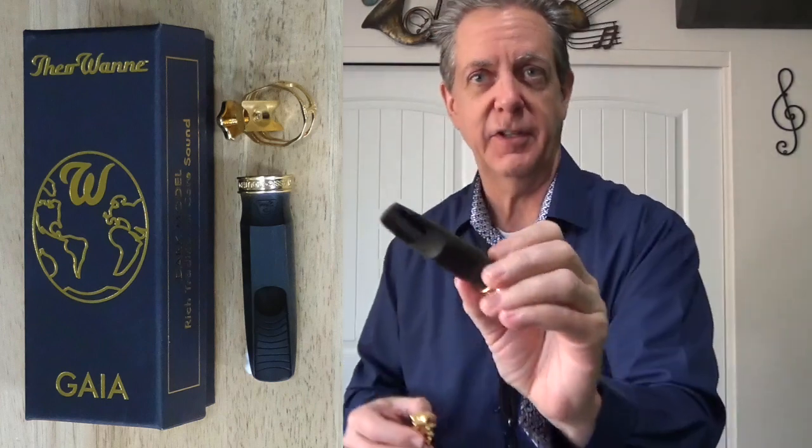You can watch a video on how I installed a baffle in this piece. And then just to give you kind of a reference point, since you're listening to a camera mic today, we're also going to include the Theowani Gaia 4, and this is a number 6.